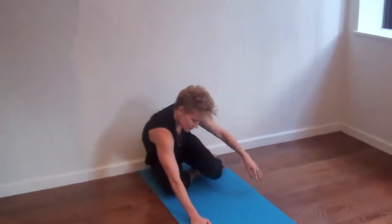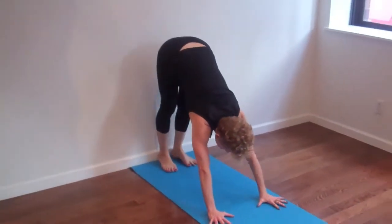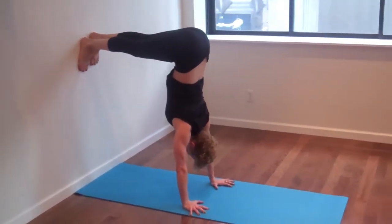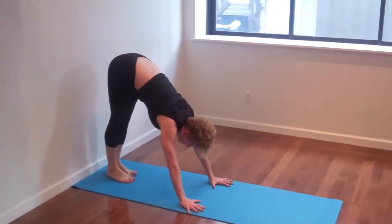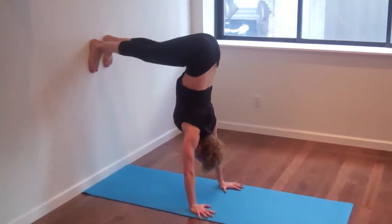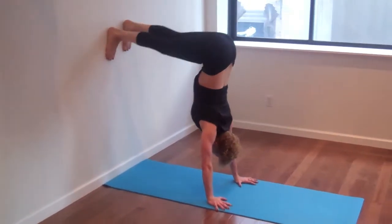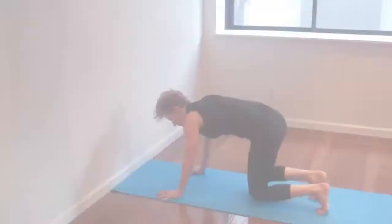Sitting at the wall in a right angle, we're going to reverse this. So put your hands where your feet were and we're going to climb our feet up the wall right behind our hips. This is going to build strength and stamina to prepare for the handstand. You can climb up and even try hopping with the lightness of the Bandhas and the strength of the waist. Inhale up and exhale down.